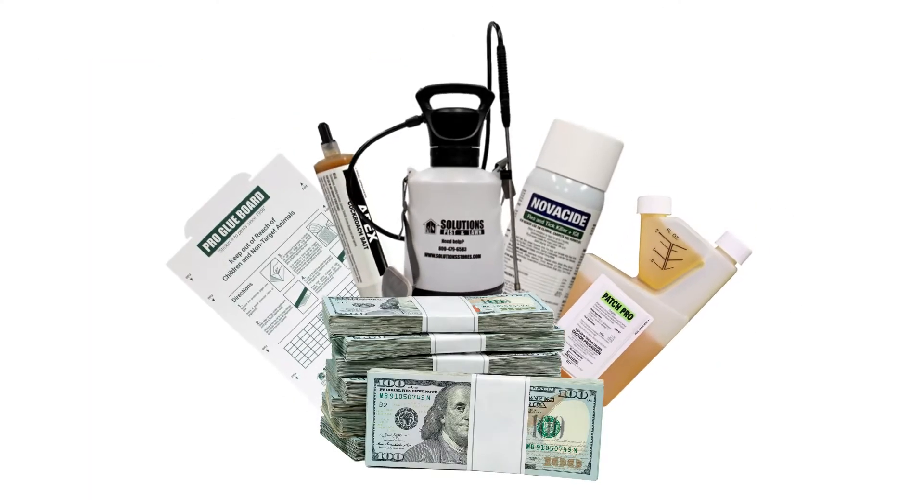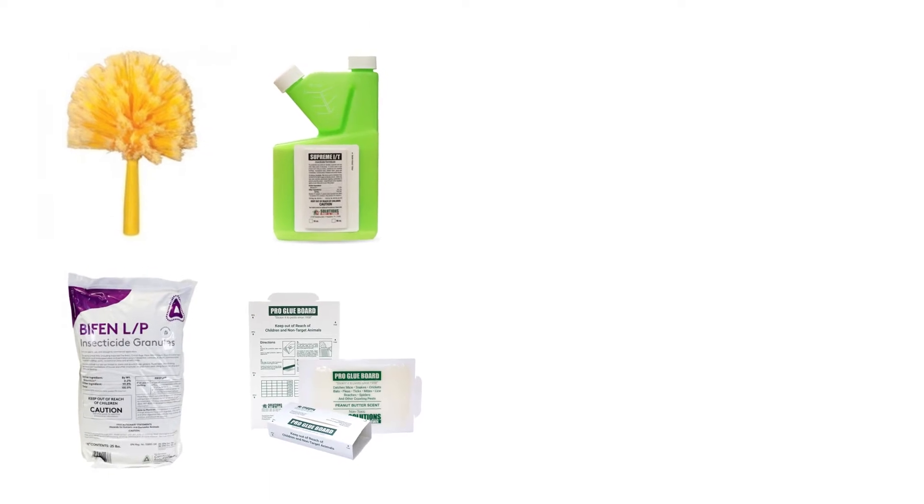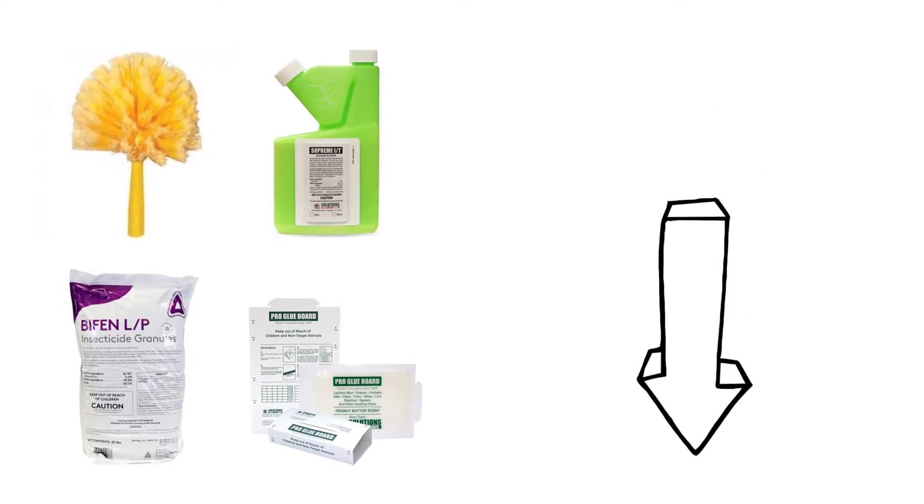You can save on pest control with DIY products and do it fast with free shipping from Solutions Pest and Lawn. To buy the products featured in this video or to learn more about sack spiders, click the icon in the top right of the screen, or click the link in the description below.